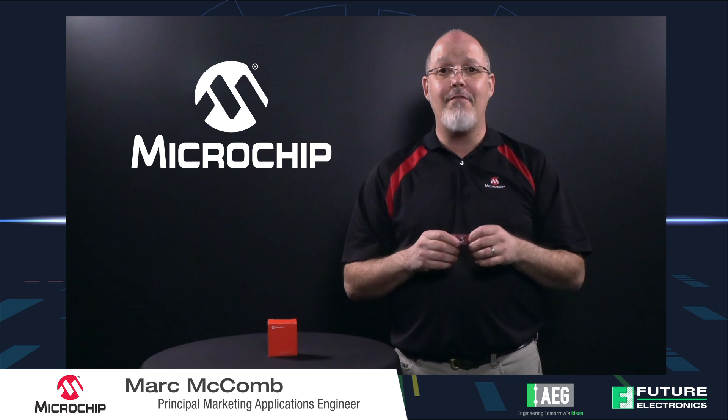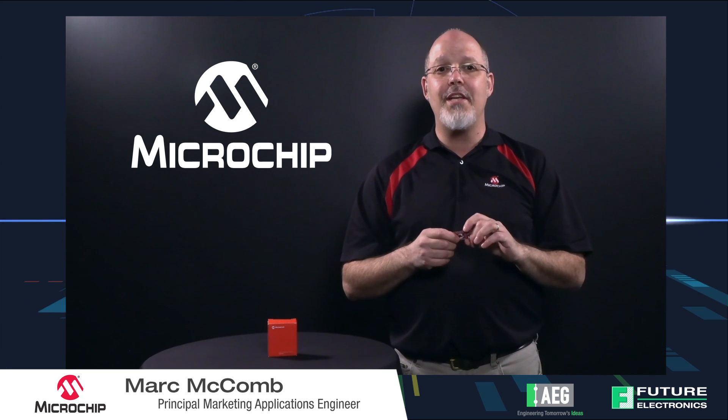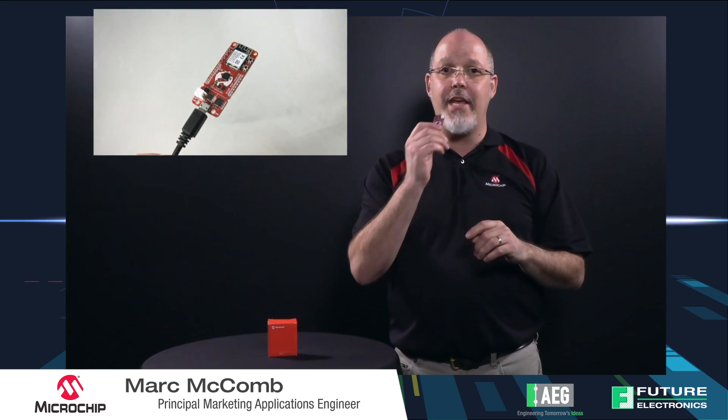Hey everybody, Mark McComb here from Microchip Technology. I'm here at Future Electronics 2018 Advanced Engineering University, and today I'd like to introduce to you the AVR-IoT platform.